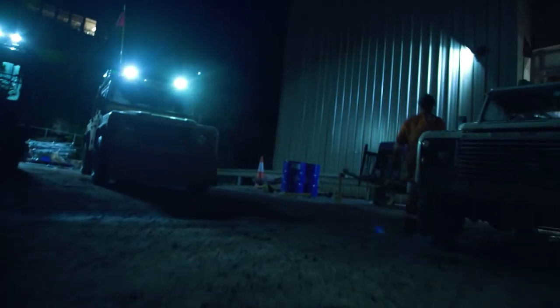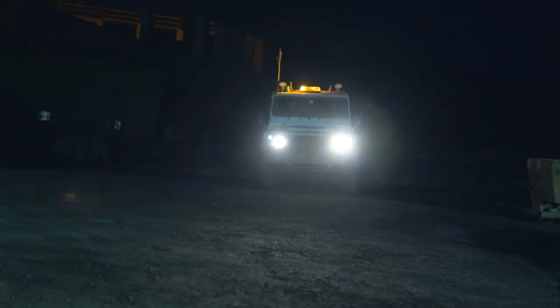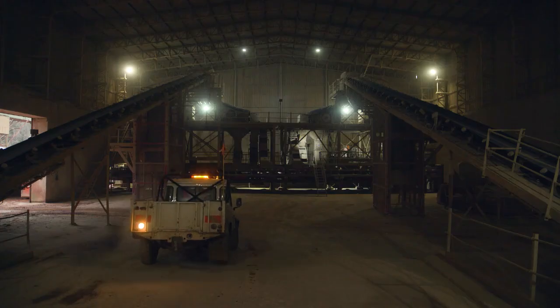He's a family man, good fitter, known him for a long time. I'd already done a couple of jobs that morning, and then went over to the secondary to start on the next job. The job that we were tasked with was to change wear plates in A-line hammer mill.